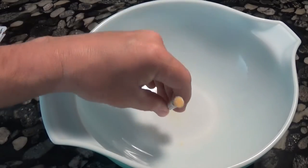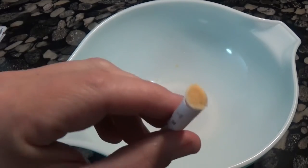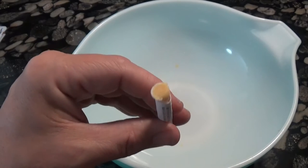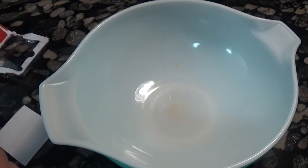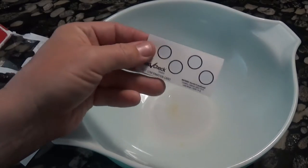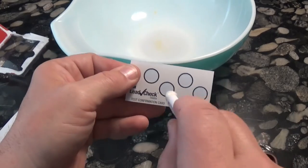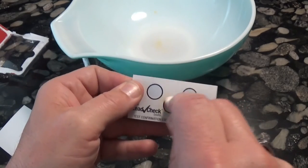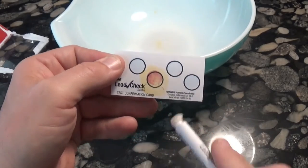Definitely got plenty of this chemical in there, and it is also definitely not turning red. It's unmistakable, in fact, that it is not red. Just to be absolutely certain, let's move this out of the way — here is the lead card, which turns red immediately.